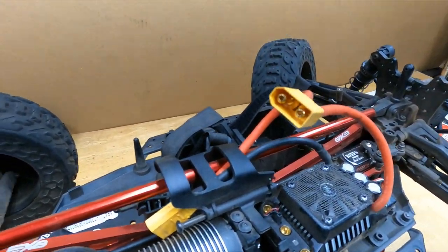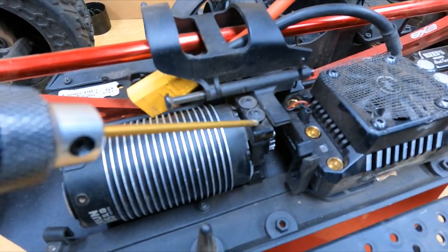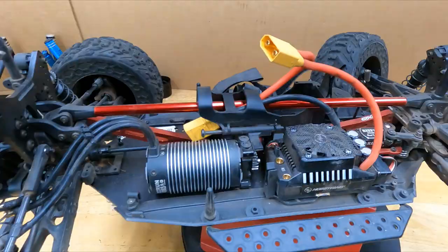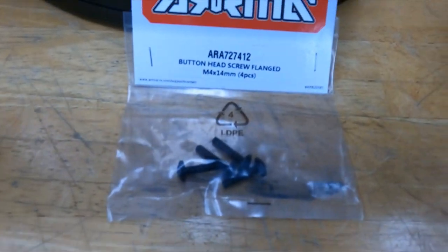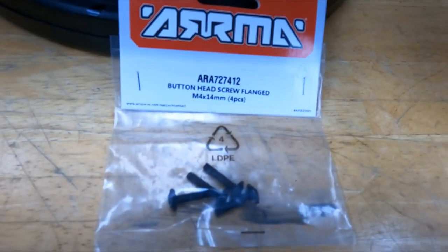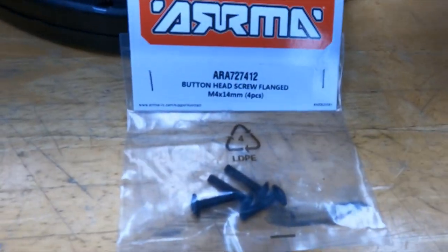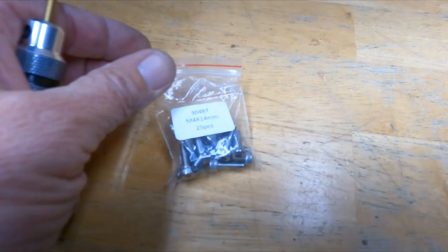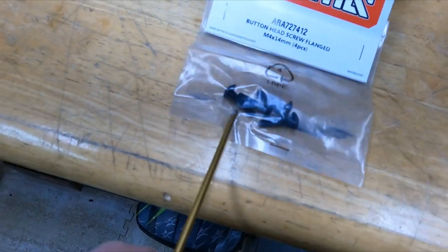Here's what I'm talking about — these bad boys right here. They love to strip out. So I purchased some — these are M4s by 14s. I ordered some cap head screws, M4s by 14s, and they sent me M4s by 14s. The thing is, these are 17mm — it ain't 14 frickin' millimeters, it's 17 millimeters.